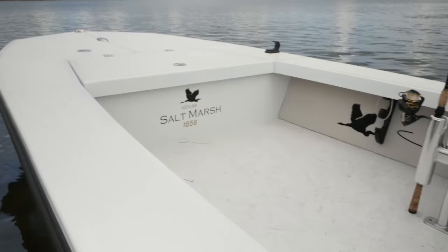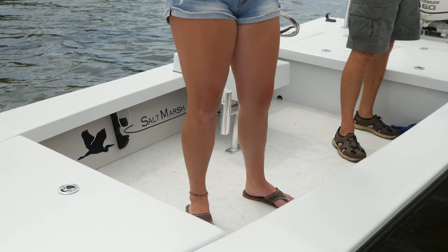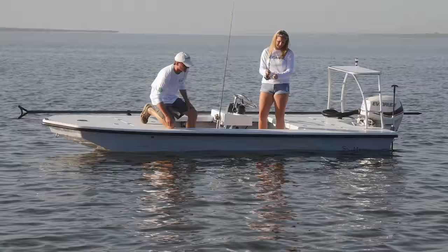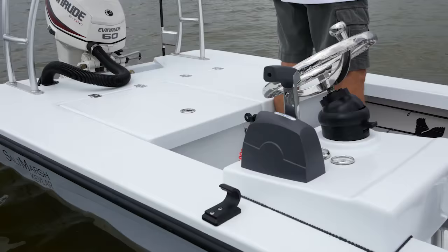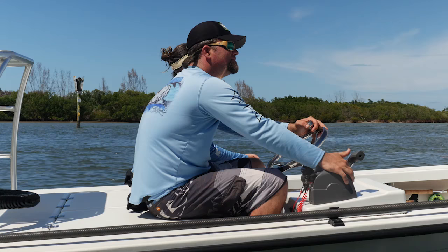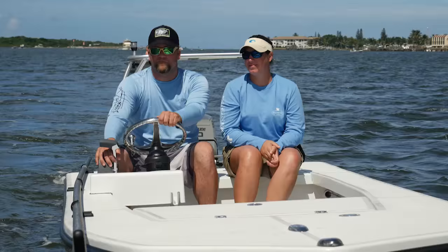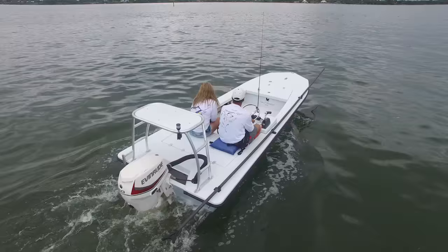Another advantage of this ring deck type construction is that you can use much more of the cockpit. On a typical inner liner boat, the wall comes straight down and you can only walk up to where the wall ends. On this boat, you actually walk all the way to the outside of the hull. That little bit of extra room might not sound like much, but when you add it to both sides all the way down, there's a lot more usable cockpit — and proportionately on a boat this size, it makes a big difference. They've also opted to go with a side console rather than a center console. You can stand up and drive, but it's a lot more comfortable to sit, and look how much more room it gives you.